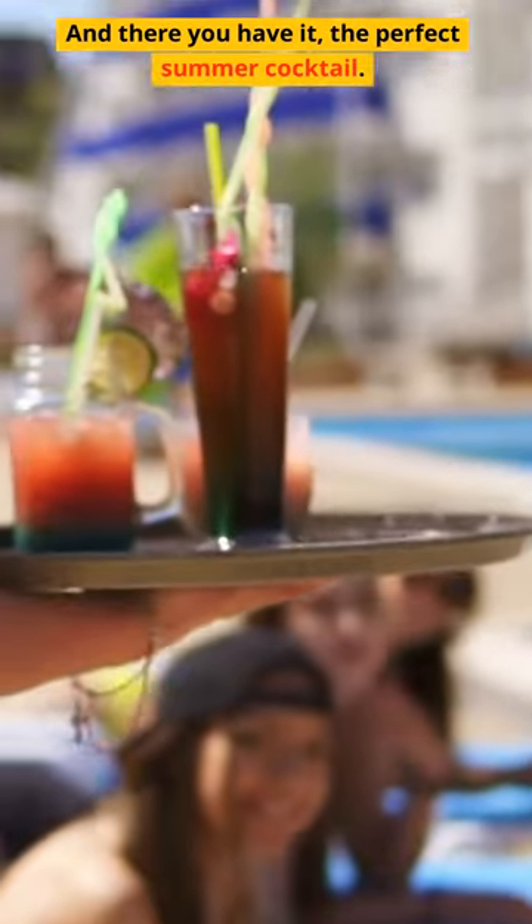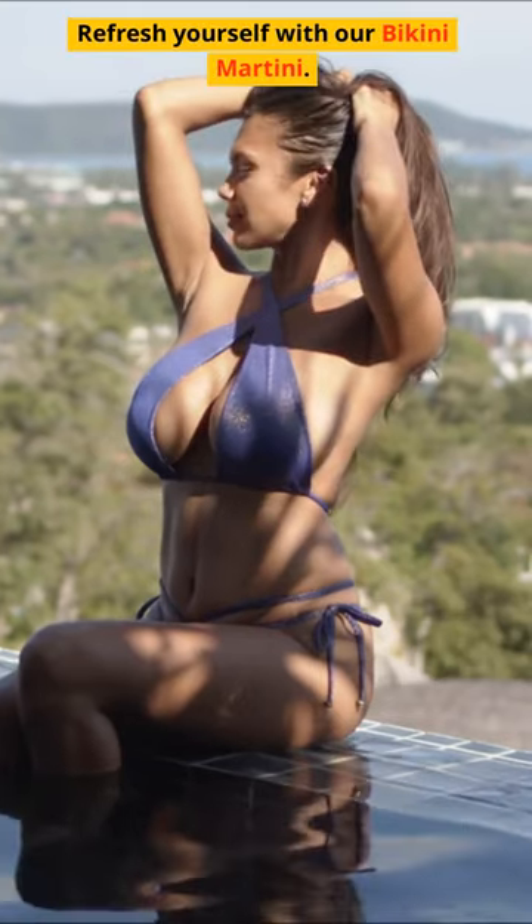And there you have it — the perfect summer cocktail. Refresh yourself with our Bikini Martini.